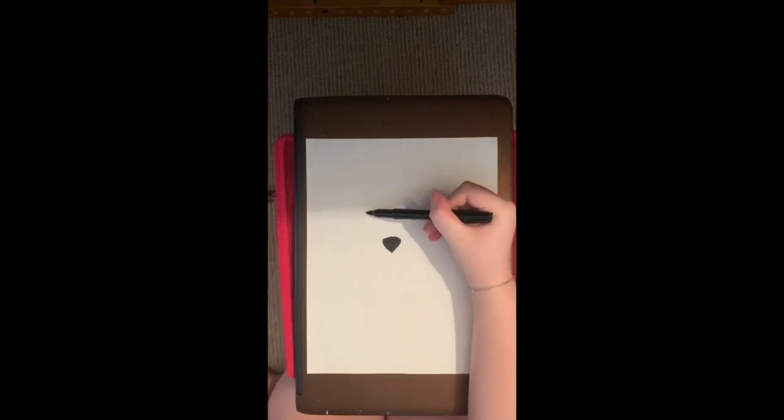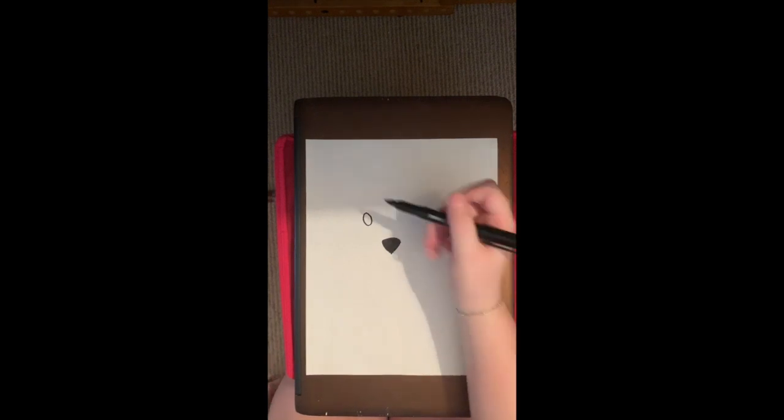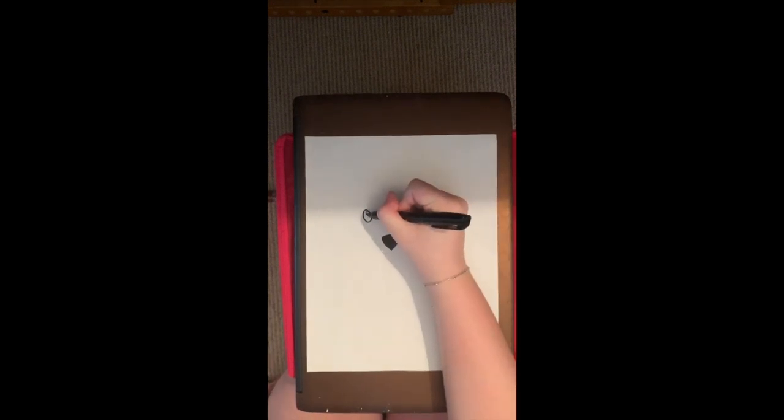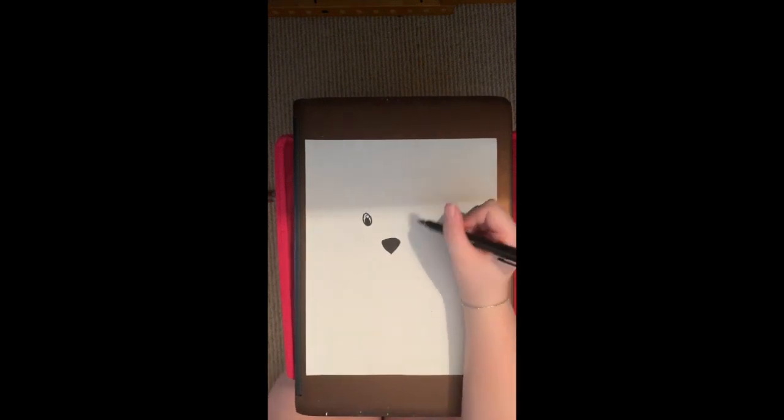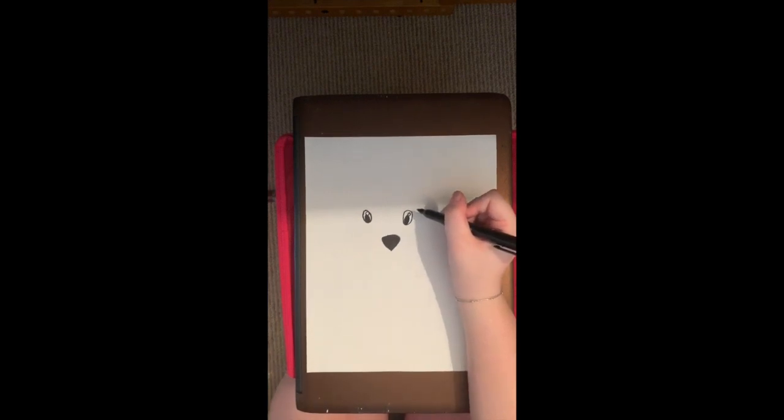Next, we're going to start on our eyes. We're going to make an oval for our eyes to the left of our nose, and then we're going to draw two little circles — one white and one black. Then we're going to draw the other eye on the right side as well with an oval. My oval got a little big. Then we're going to draw two ovals again, one small and white, one larger and black inside those ovals.